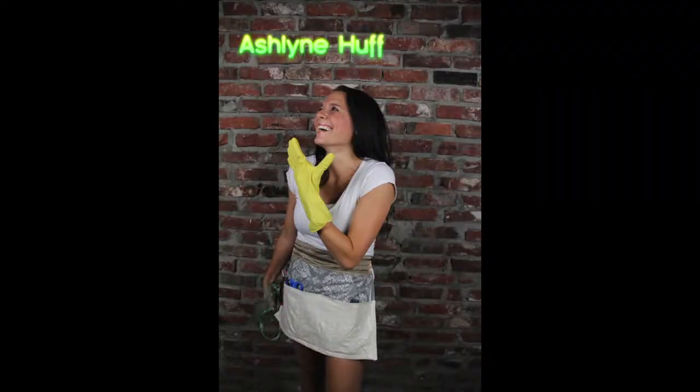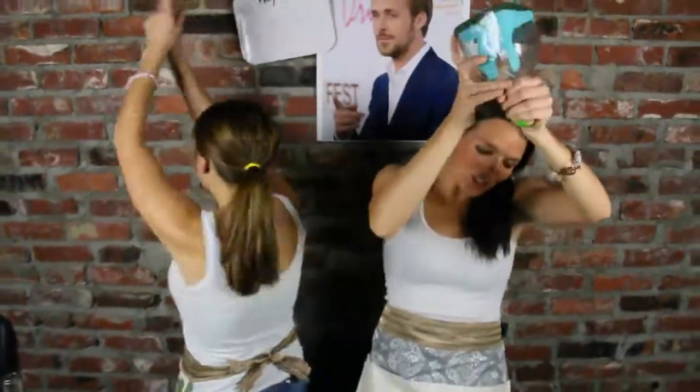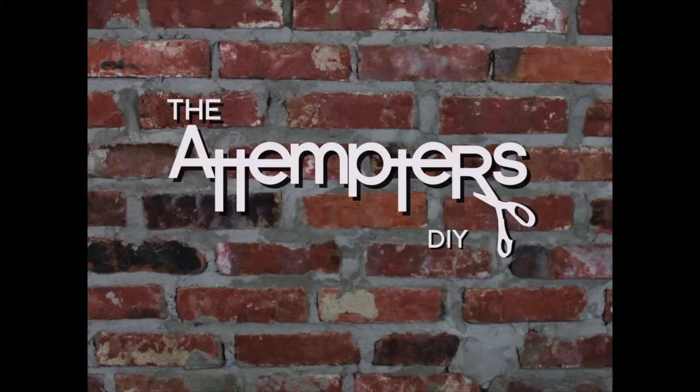There's no project too hard in your house or your yard. Try like us, cause we are The Attempters. Welcome back, we're The Attempters. I'm Ashlyn. I'm Lindsay. And this week we are going to do what we call Cooking Masters, where we make aprons out of placemats.